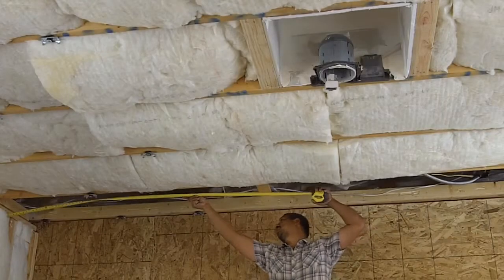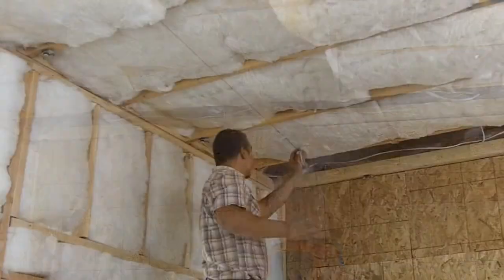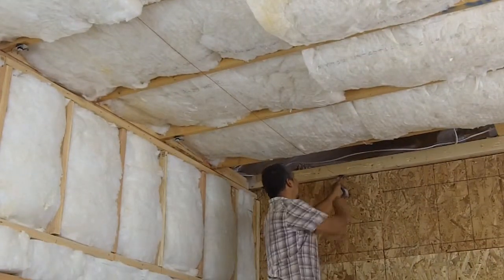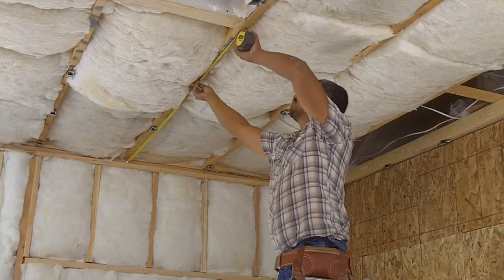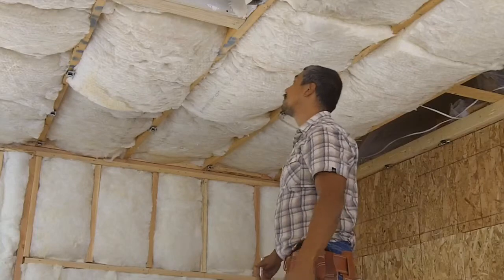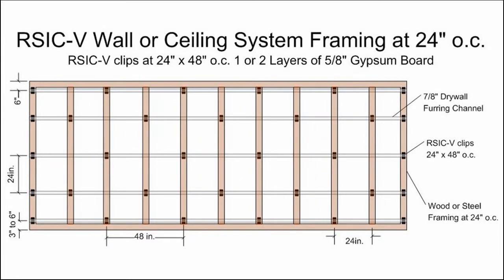Using a tape measure, pencil, and chalk line, measure and lay out the position of the RISC clips. For ceilings, locate the first row of RISC clips within eight inches of the wall at each end of the run. RISC clips shall be a maximum of 48 inches on center and perpendicular to the joists or truss. Refer back to the diagrams for figuring correct positioning of the RISC clips for your particular project.